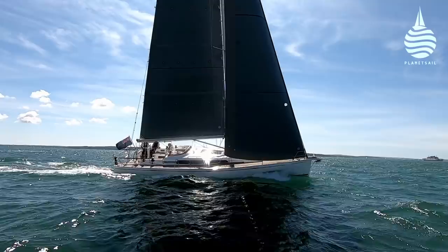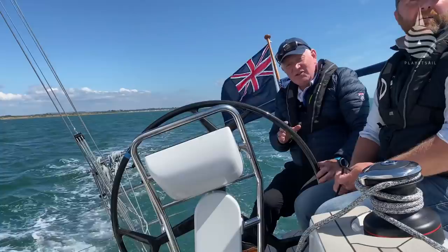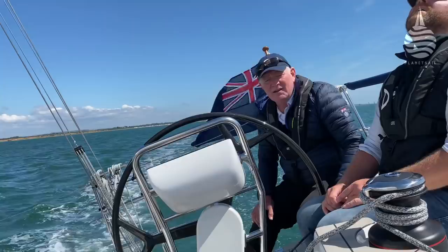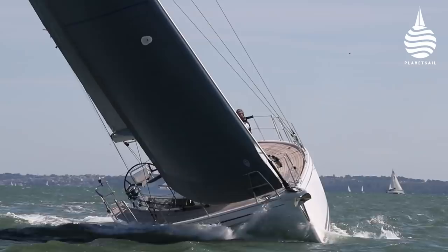Down below this is what really counts, and I have to say right from the start: what a boat. It's so light on the helm, absolutely beautifully smooth — look, finger-light control. We've got about 13-14 knots of true wind, going upwind at 29 degrees apparent wind angle, and we're doing 8 knots. We've got a blade jib — a non-overlapping jib — full main. It's absolutely beautiful.